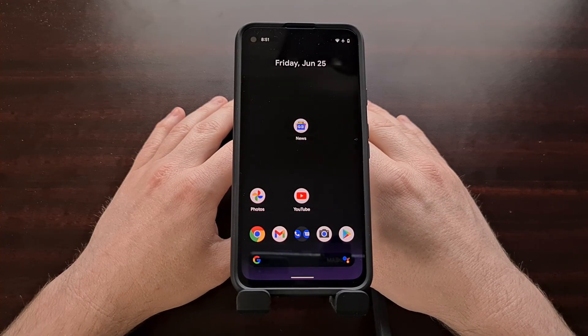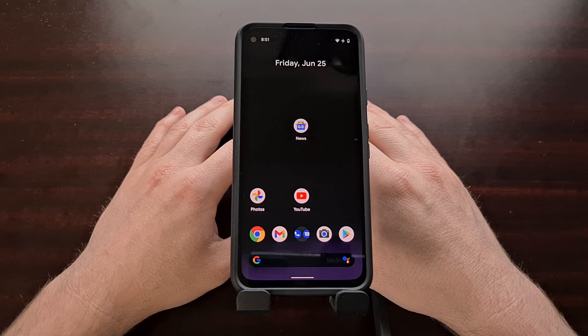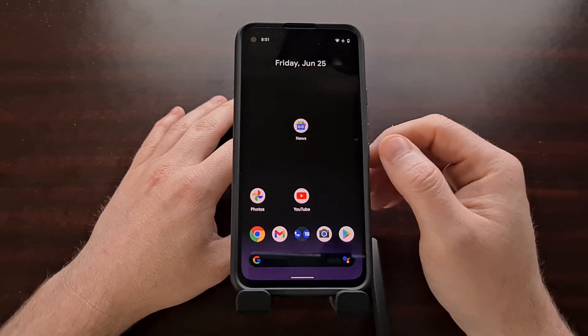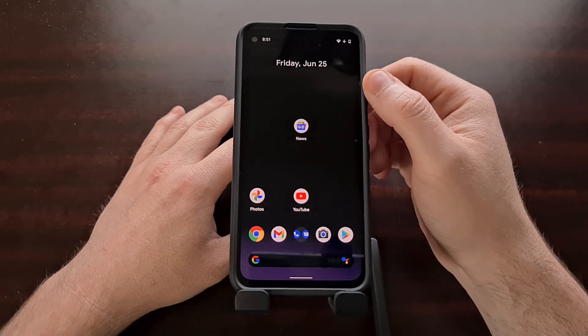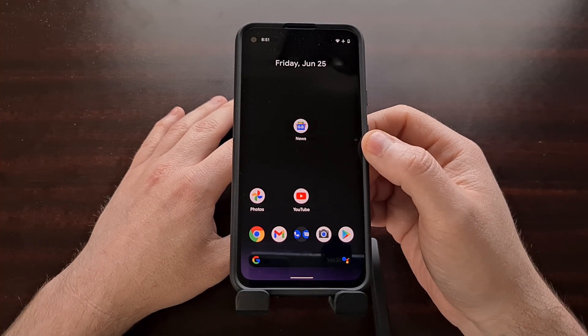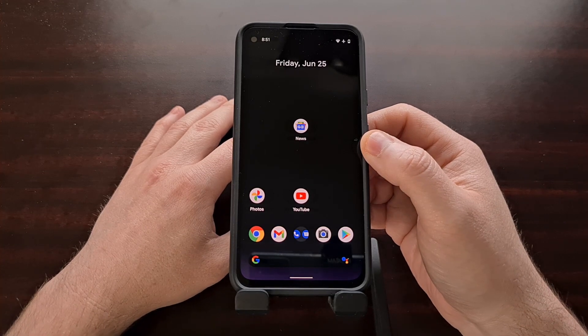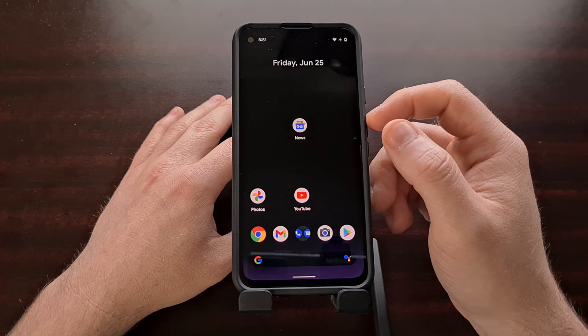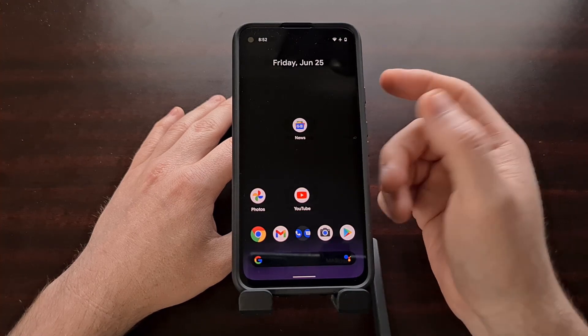Android has gained a number of gestures over the years that make it easier to use the phone with one hand, and even make it easier to access the top area of the screen. One such gesture was the ability to pull down the notification shade by using a swipe down gesture.